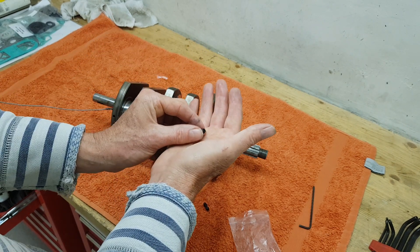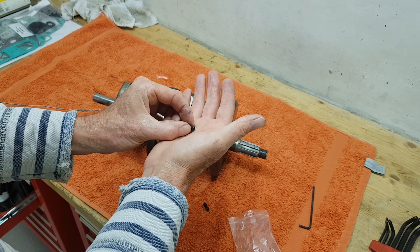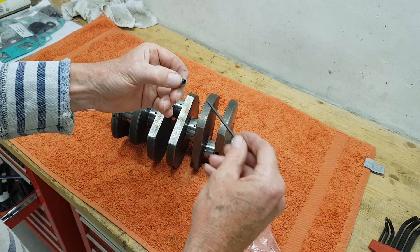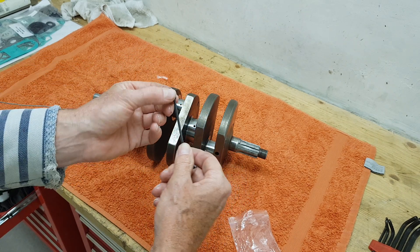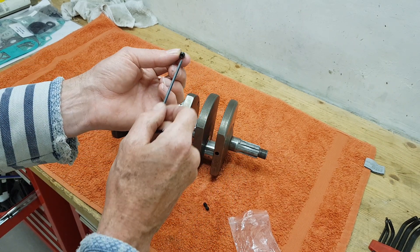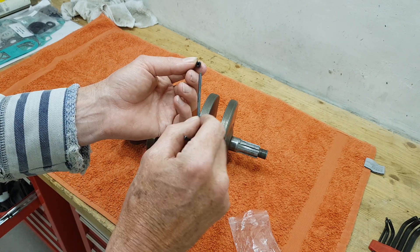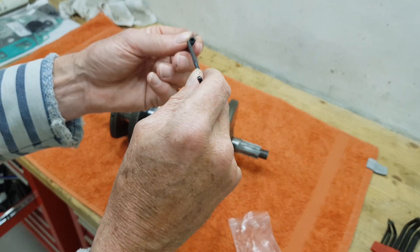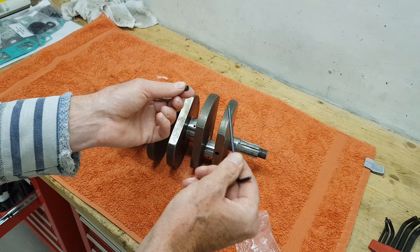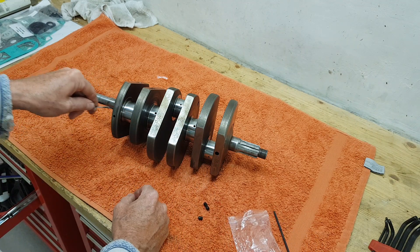I normally get engineers to do it, but in my case someone has actually already removed them at some point in the past and mine have been replaced with allen key grub screws, which is what you do. You basically take the original grub screws out - which normally just have a normal slot for a screwdriver - chuck them away, and replace them with these new grub screws which take an allen key. Mine are already done.